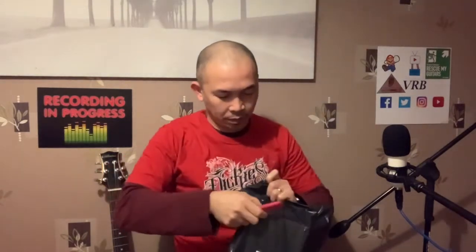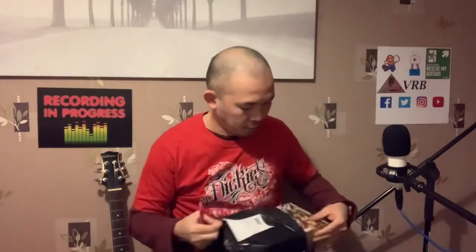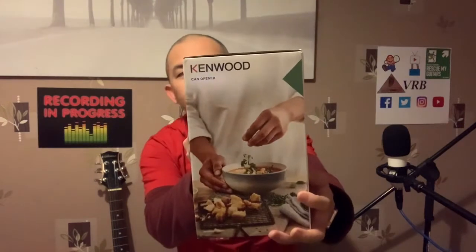Hello and what's up guys, another unboxing — this one's from Argus. Let's open it. Wow, it's Kenwood and it's a can opener. All right, let's open it.